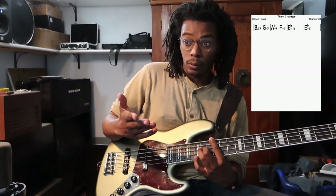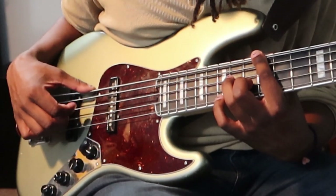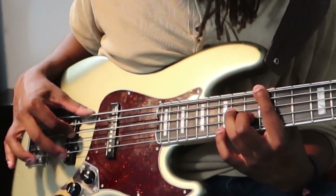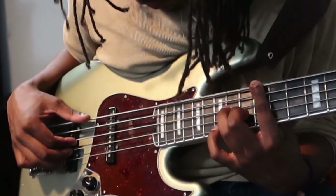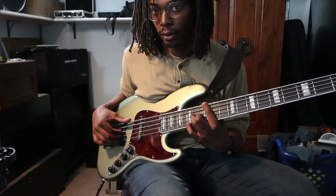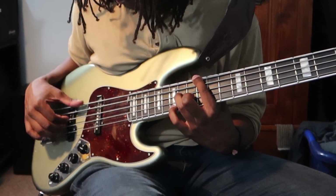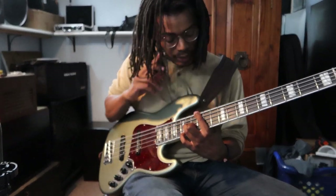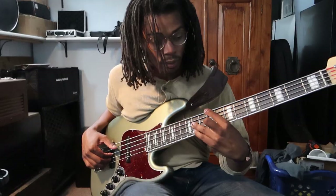For the first chord — for that B major seven — I have my thumb on the low B, my index on the A string, my middle on the D string, and my ring finger on the G string. What I'm doing is: thumb, index, and then pluck with the other two — the middle and the ring. [demo] Same with the G minor, same with the other one.